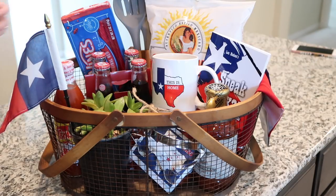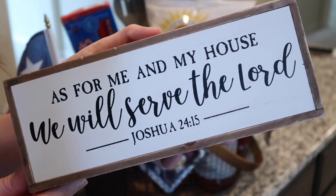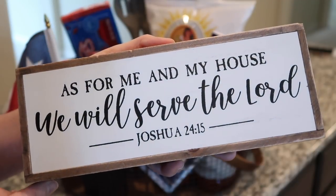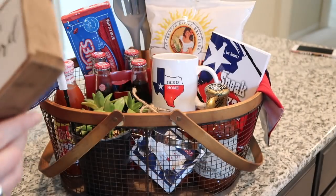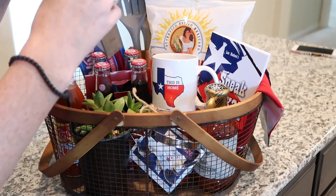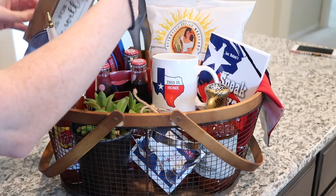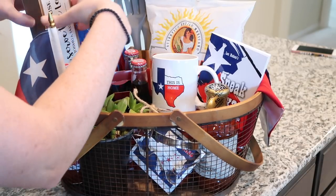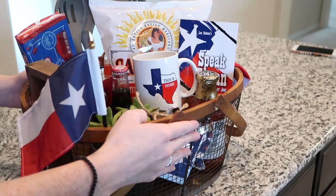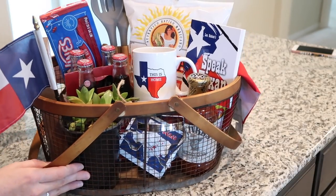The last thing I have before adding tissue paper is this lovely sign from Hobby Lobby that says 'As for me and my house, we will serve the Lord.' It is a Bible verse and I know they will like that. I was worried I wasn't going to have enough, but it turns out I have the opposite problem. The 'Speak Texan' book fits in even better now. That's looking pretty good so far.